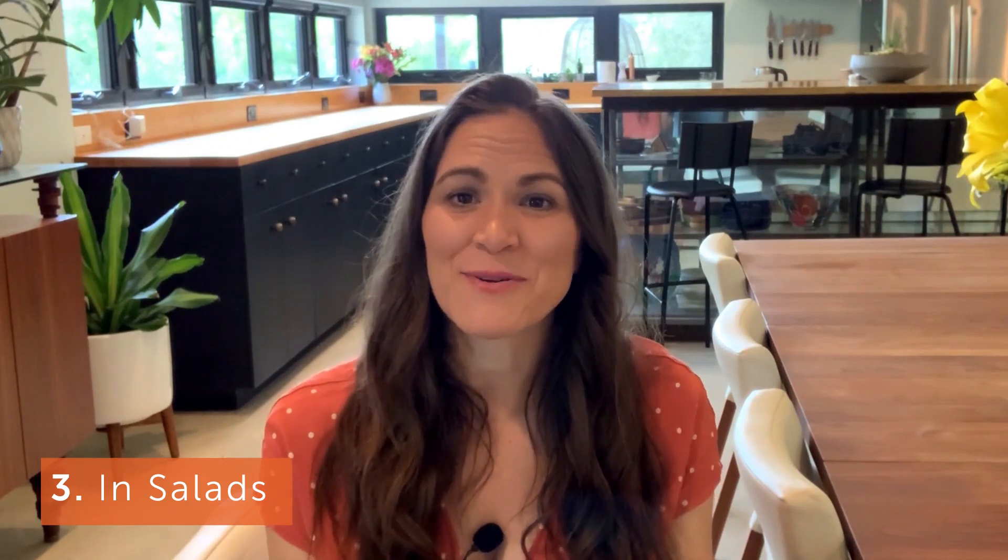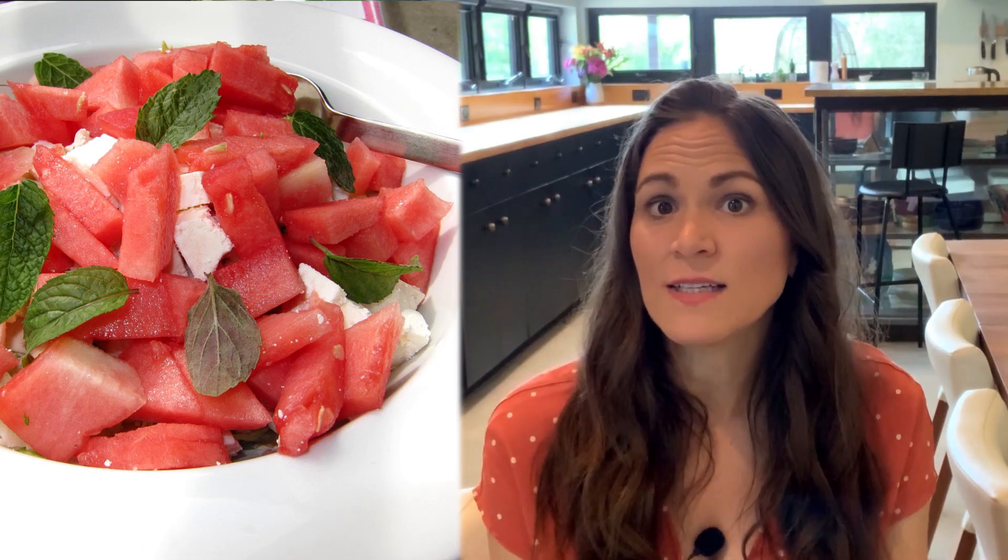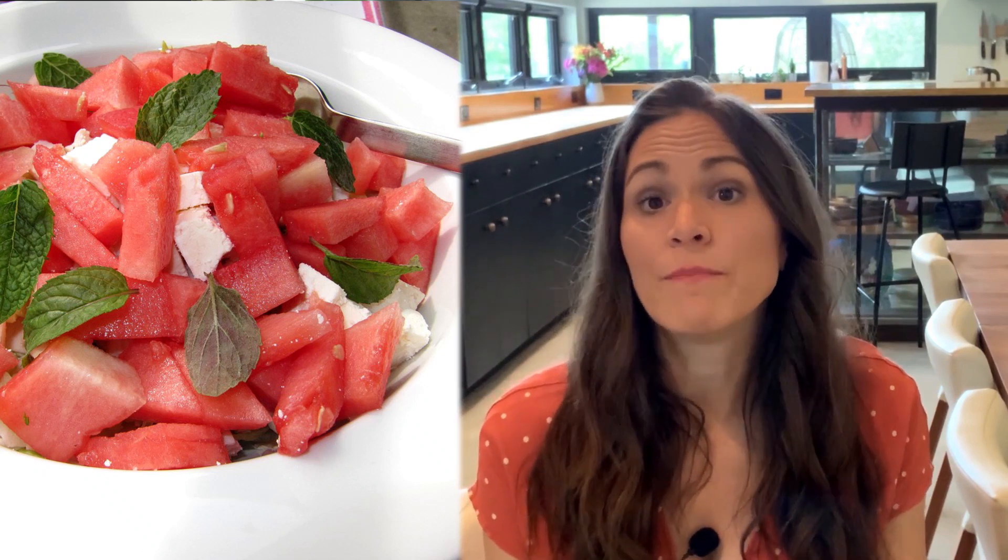Number three is in salads. Especially in the summer, when my herbs tend to be doing the best, fresh herbs are great on a nice green salad. The first that comes to mind is a caprese salad with fresh basil, mozzarella, and tomatoes — maybe from the garden too. But really, any fresh green salad benefits from adding some chopped fresh herbs like cilantro or parsley. Another favorite is a watermelon, mint, and feta salad, either on its own or on mixed greens with some red onion.